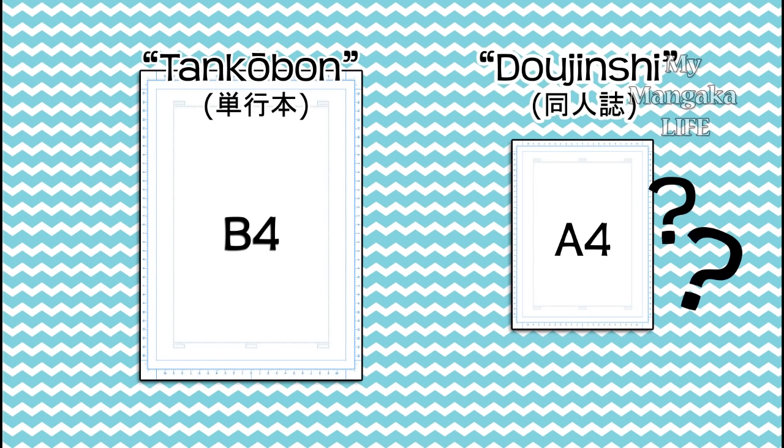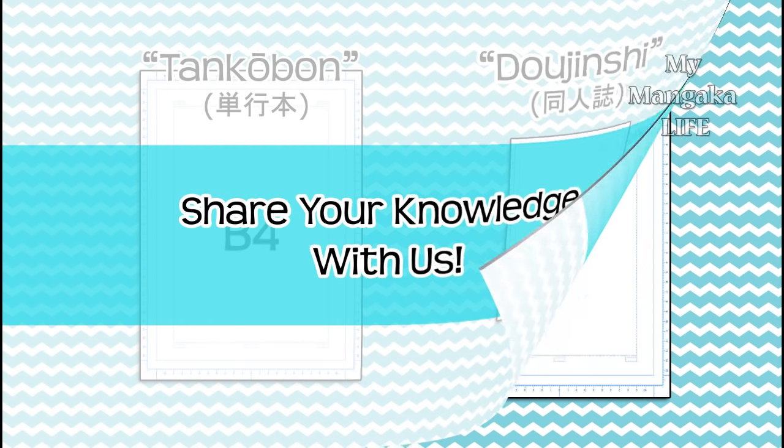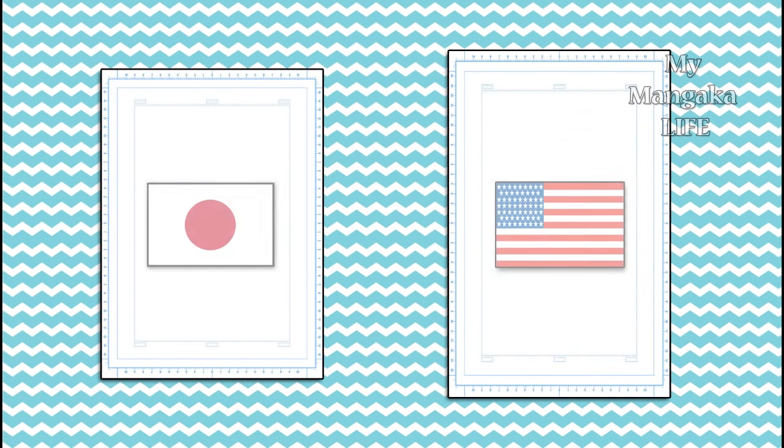I'm not aware of an American equivalent to Japanese dojinshi paper, but if you happen to know of any, please feel free to leave the brand name or anything like that down in the comments below. Also be aware that the measurements of manga and comic paper are different because American comics have different trim sizes than Japanese manga.